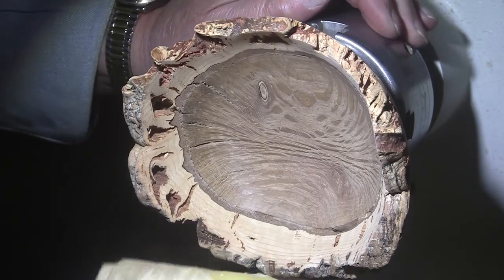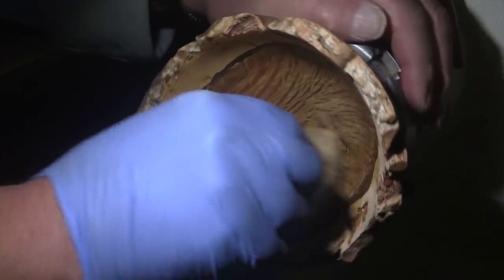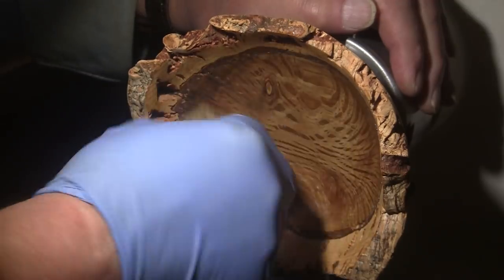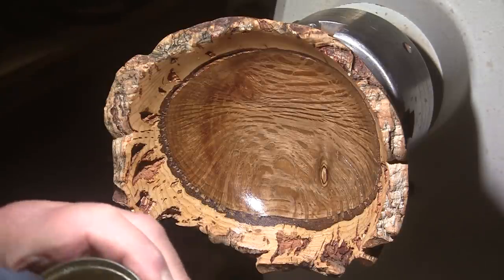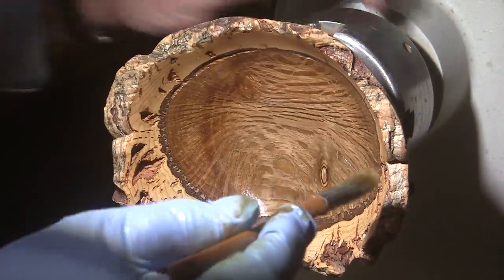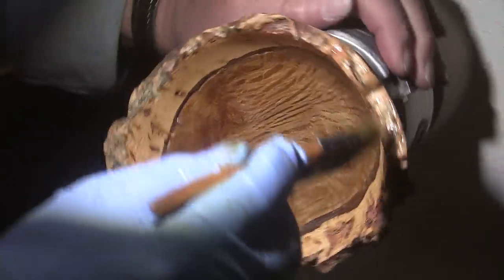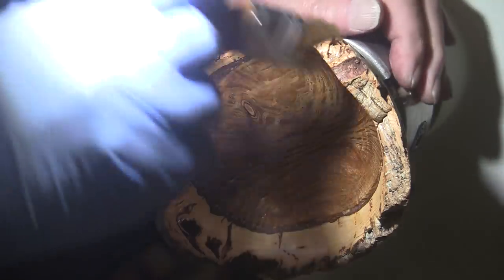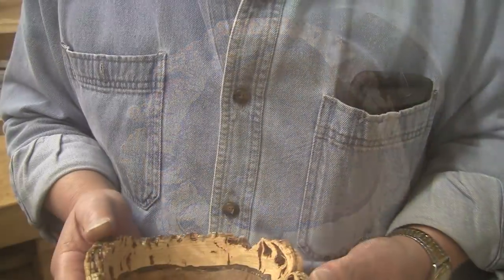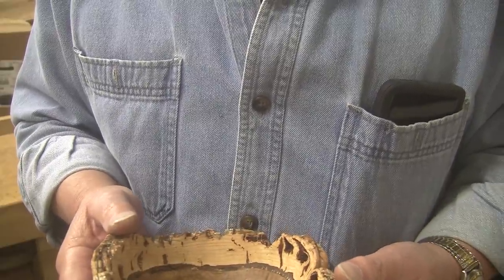It doesn't take much of this Feeding Wax. I probably won't even need any more on my rag. I love that color of brown on this oak — kind of mellow. I'll brush it onto the bark, or cork, or however you want to refer to it. I'll get this finished up, buff it up in half an hour, and we'll take a look at it. We're almost done. Be sure to stick around at the end of the video for the before-and-after shot of this piece. If you'd share the video, that would be terrific — I'd really appreciate that.